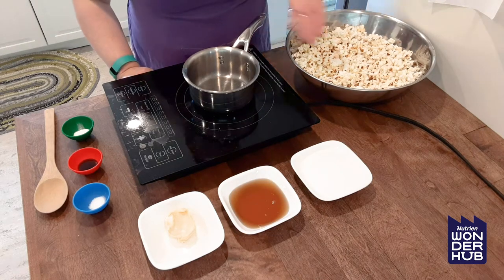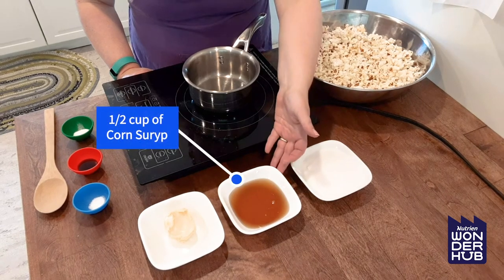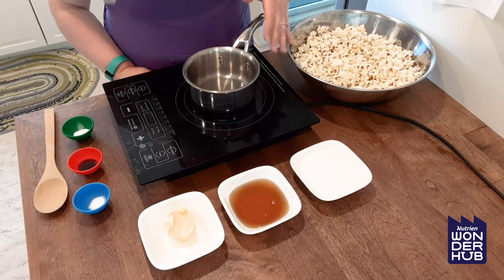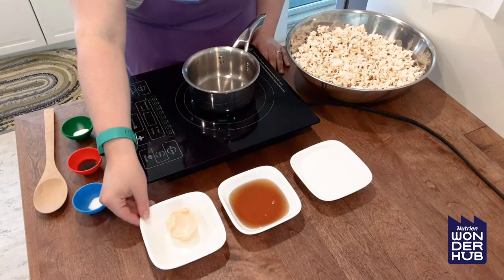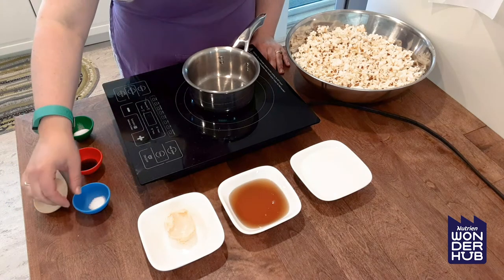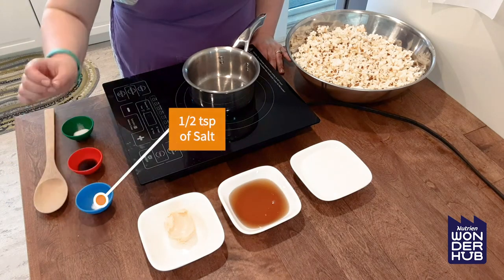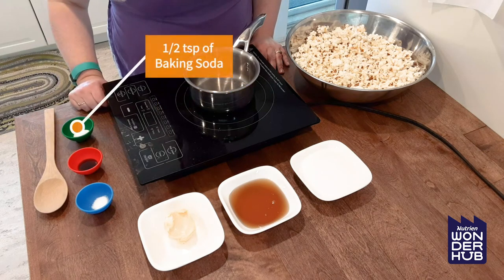Then we also need one cup of granulated sugar, half a cup of corn syrup — you can use the golden or the white, it doesn't really matter whichever one you choose — and then you need a quarter cup of butter or margarine. Then a half a teaspoon of salt, one teaspoon of vanilla, and half a teaspoon of baking soda.